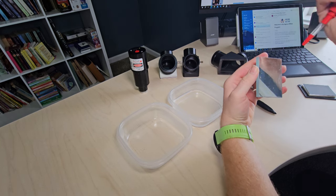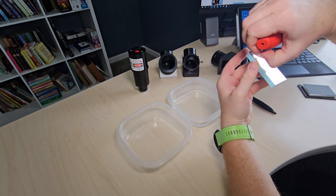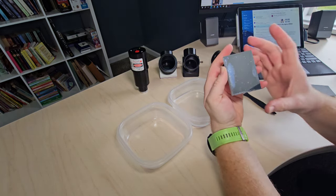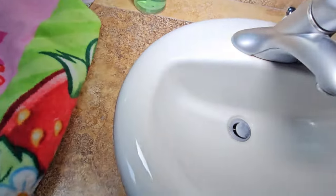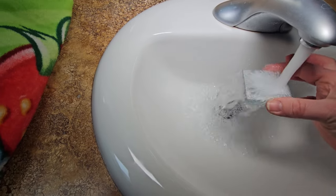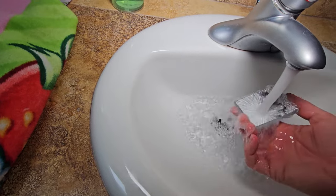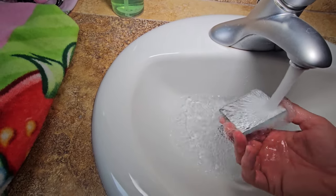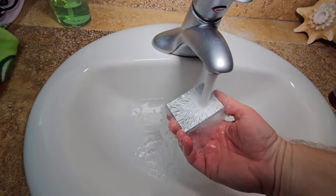I'm going to hit the mirror with the bulb again, but this stuff is just not really coming off — even this piece of hair is stuck on there. What I'm going to do is take you to the bathroom. Initially with a mirror this dirty, I'm going to rinse it off with just regular tap water — it'll dislodge a lot of stuff and it doesn't really hurt anything to have water run over it. Just give it a real good rinse. Check that out — that's already way better. Most of the stuff already came off.